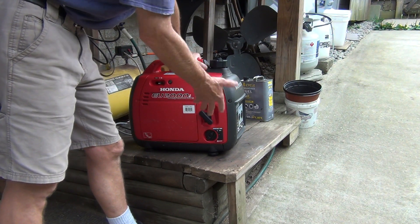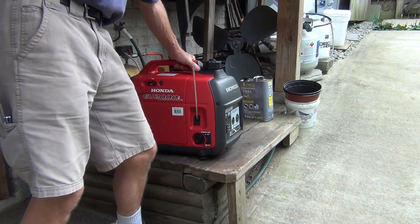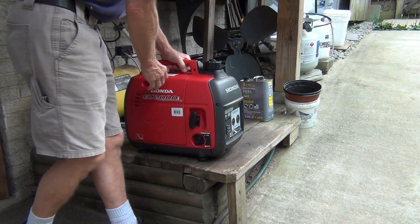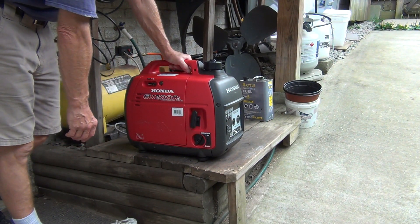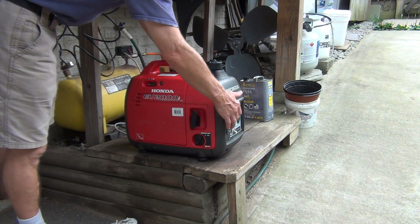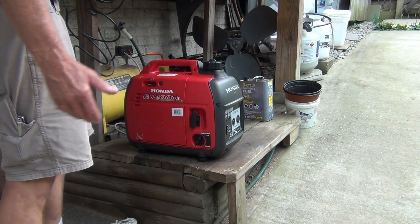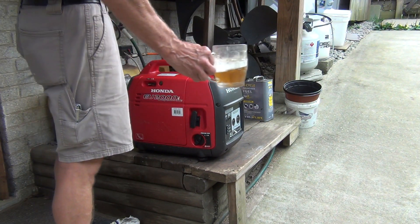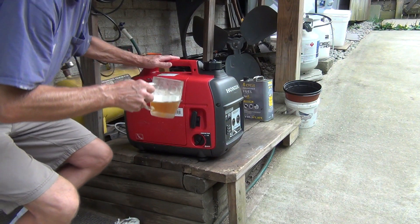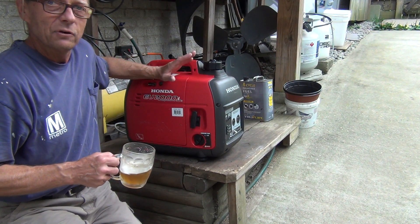Since there's nothing in the fuel tank right now, I'm getting the True Fuel in. I have a new idea — cheers to that. I'm going to let it run for about two minutes on the True Fuel and it's going to be ready for storage.